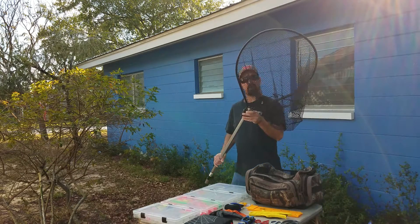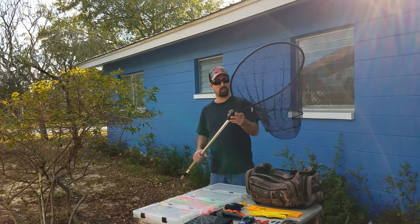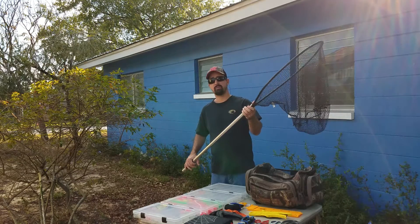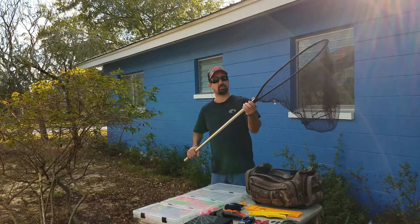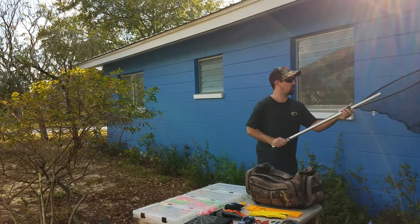I got my trusty net — I love this thing. If I get a big one, this saves me. It's made by Freybill and it will collapse for easy storage, which is really important.